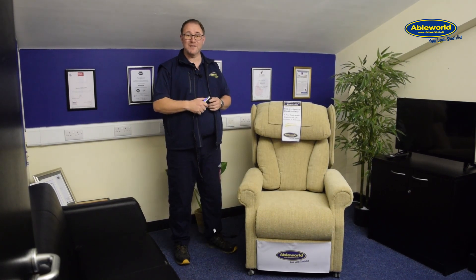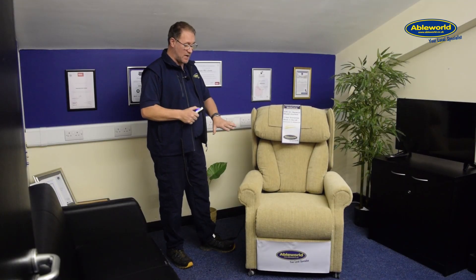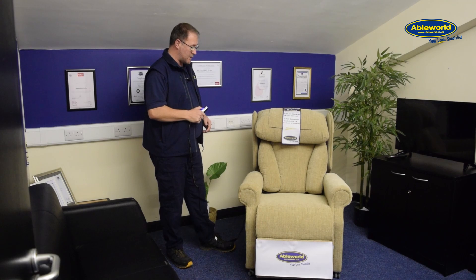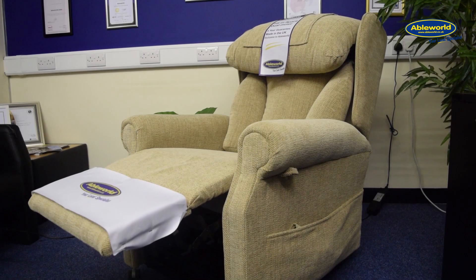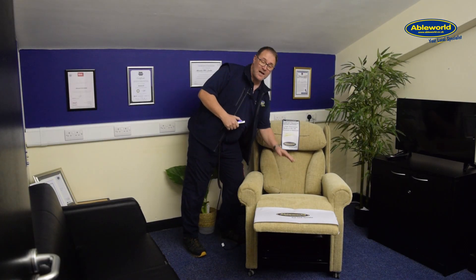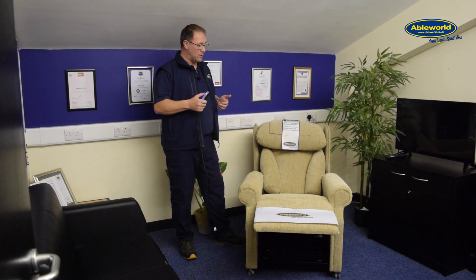I'm going to run through the tilt-in-space motion. By pressing the top left button, as you can see, the chair will start to recline and also the footrest will start to raise. If you notice while that's happening, the back and seat angle remains the same. This puts you in what we like to call a weightless feeling, which gives you good comfort levels.